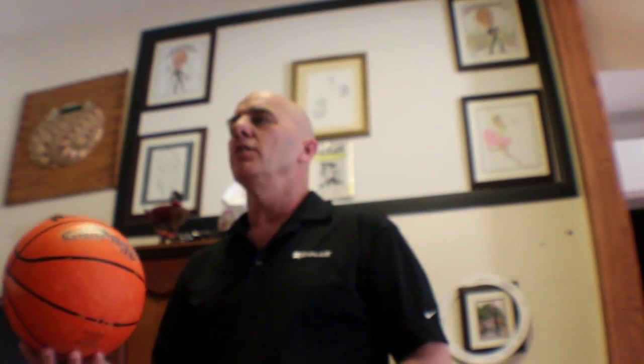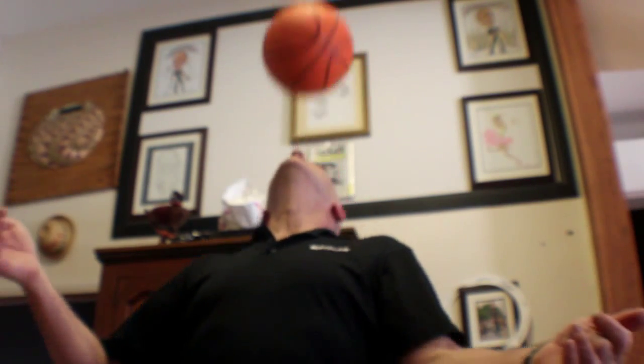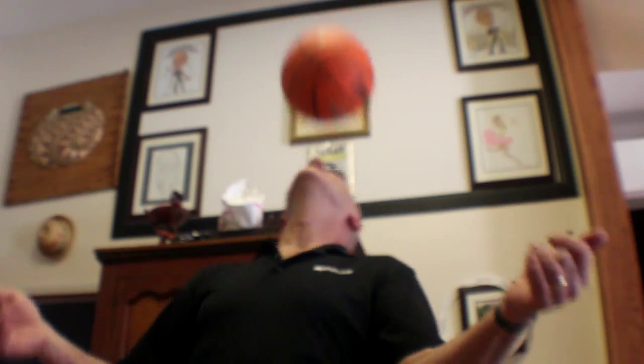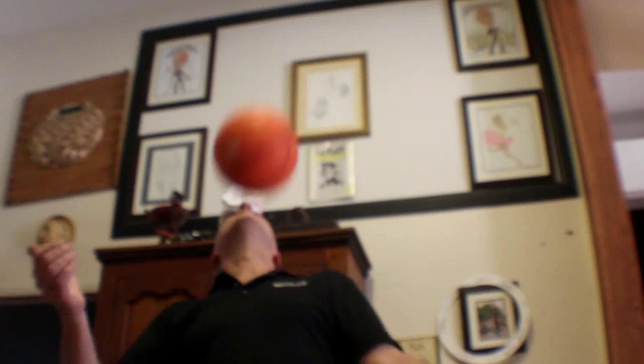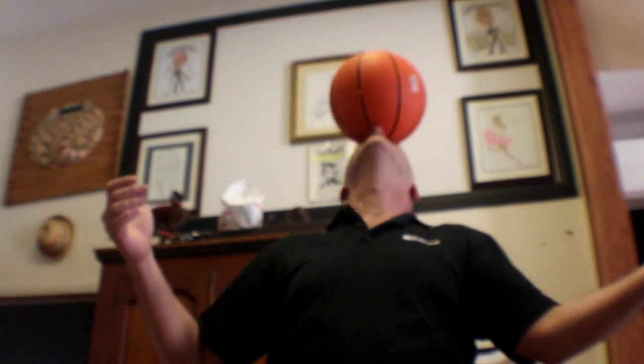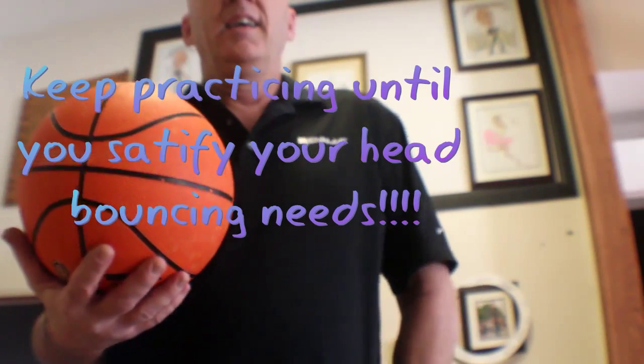Let's see how many I can do just bouncing. As you can see with my primary ball, I have very good control.